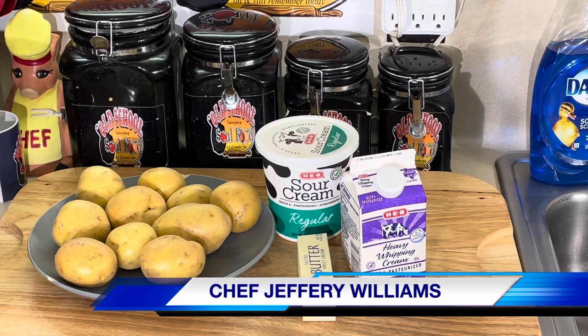Hello, my Old School Soul Food family, Chef Jeffrey back on another video. I'm just gonna share with y'all a big secret — y'all wonder how I get the nice creamy, beautiful mashed potatoes that I use all the time in my videos. I'm gonna show you the secret, show you the trick, and ain't but three items in it.